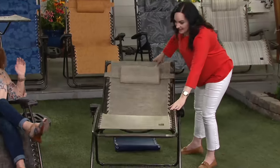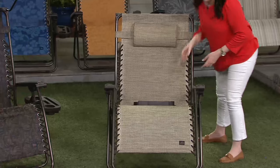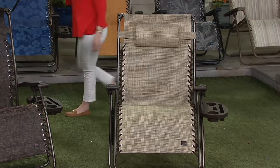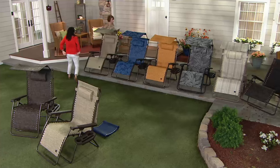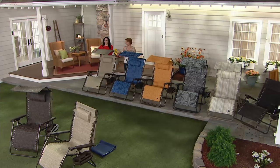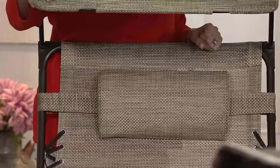We have a few more minutes to chat. If you want to call in on the testimonial line, it's 1-800-615-56. We'd love to hear from customers who already have Bliss gravity-free chairs at home. Here's the sand again — I love the neutrality of this one.